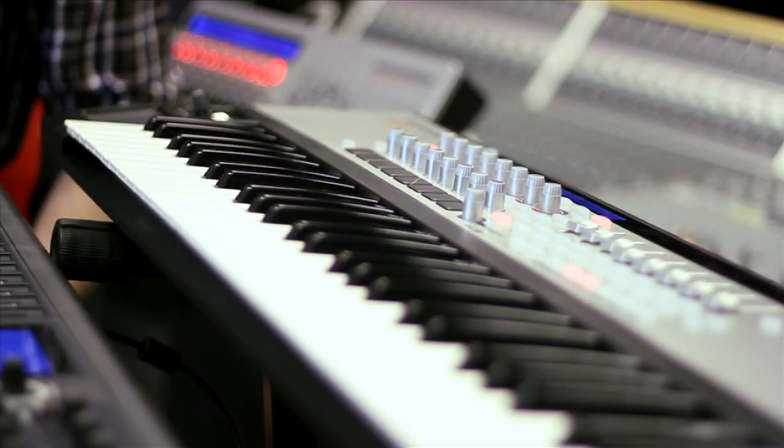The Impulse and SLMk2 are two ranges of professional USB MIDI controllers by Novation. They both control all major DAWs and plugins with the latest technology in ultimate control: Automap4.